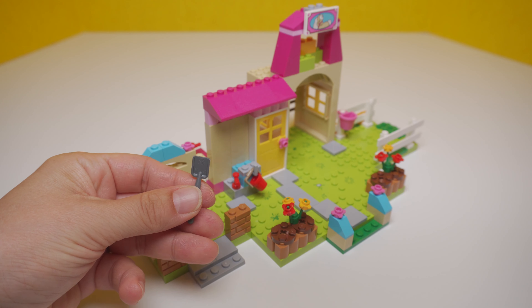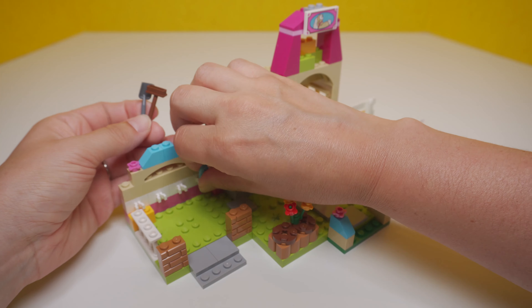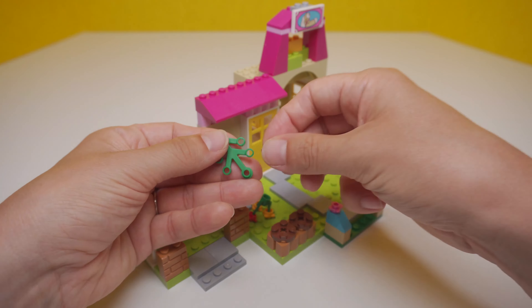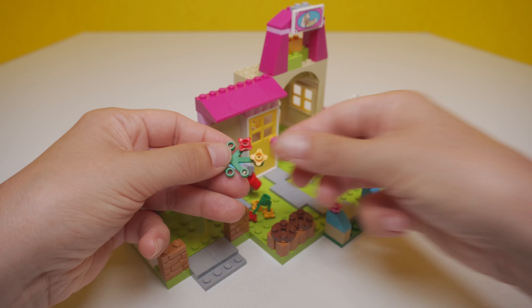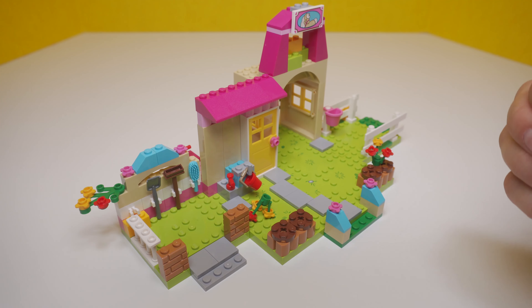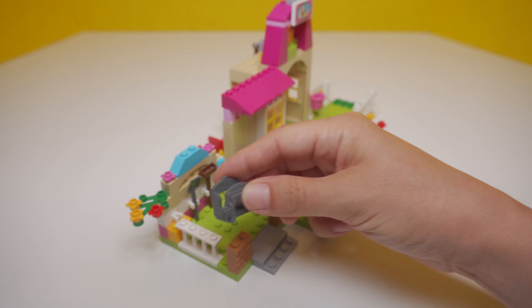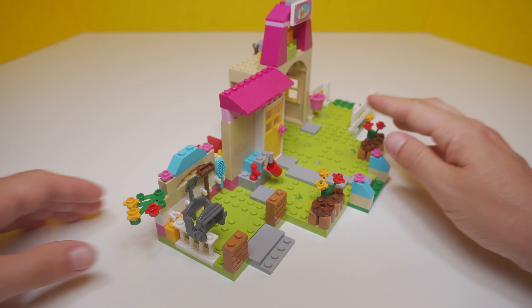We've got some tools here: a gray shovel, a brown brush, and a blue curry comb. You use a curry comb especially for brushing down your horse after you ride it. And it looks like we're adding even more flowers somewhere to our set. Look at that — I knocked those flowers over a fourth time? A fifth time? Have you been keeping track? I've lost count.